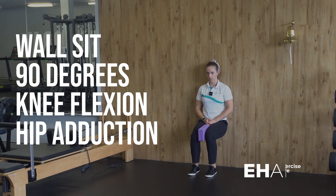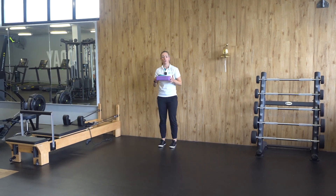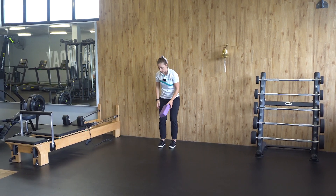Wall sit at 90 degrees knee flexion with hip adduction. What you need for this exercise: a foam block, a rolled-up towel, or an implement to hold between your knees.